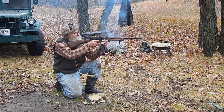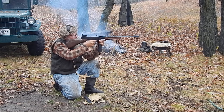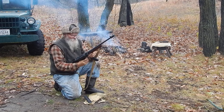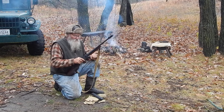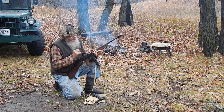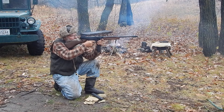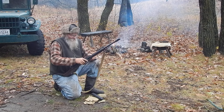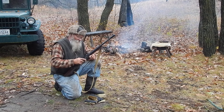I've got five rounds in each, we'll just try them. That locks back. The mag latch is a little different, but that looks good. Those are both a .30 round.